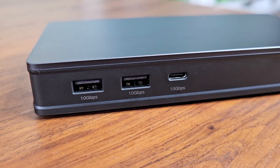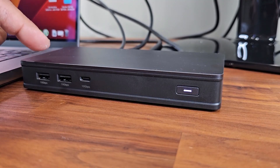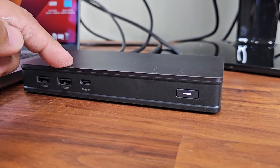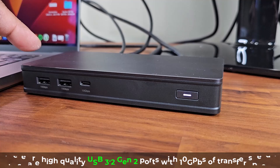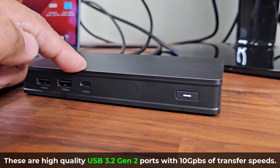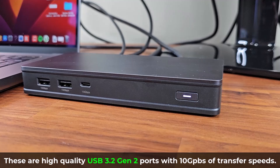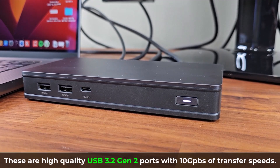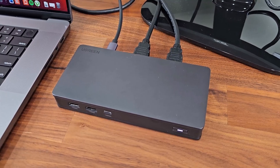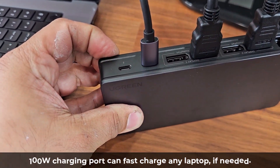The USB ports each have a 10 gigabits per second transfer speed. These USB Type-A ports are USB-A 3.2 Gen 2, and the USB Type-C port is also USB 3.2 Gen 2 — so these are super fast, high-quality ports. That means you can easily transfer large files from these ports into the computer with no problem.